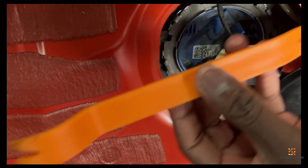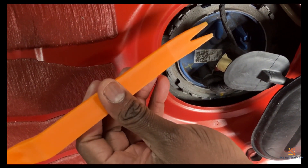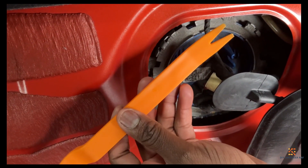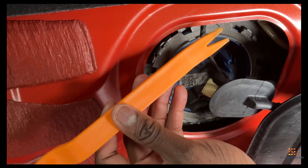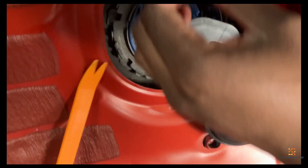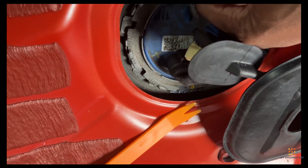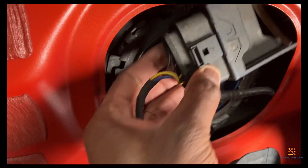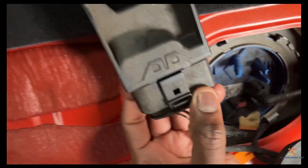So what you do in order to pull it out — there's a clip on it that holds the fuel pump control unit on the side. You push the clips upwards, then you pull the fuel pump control unit. Once you remove it, this is what it looks like.